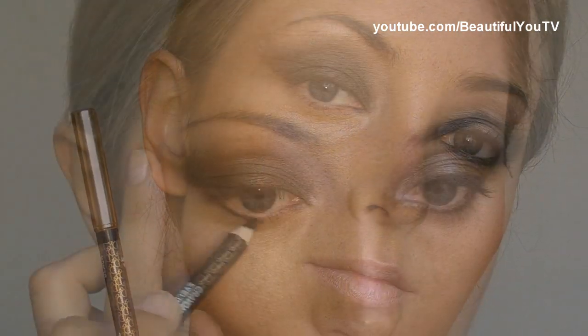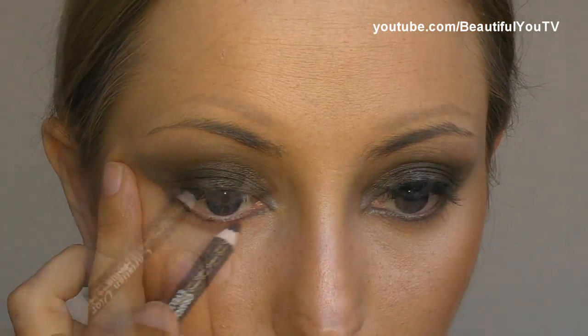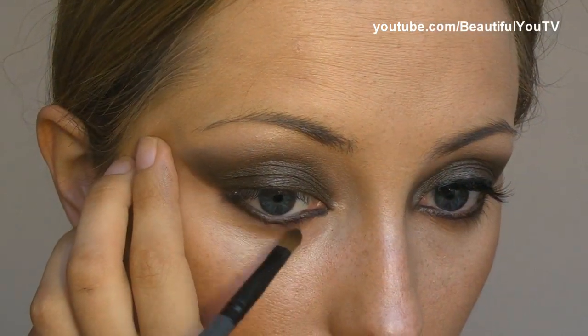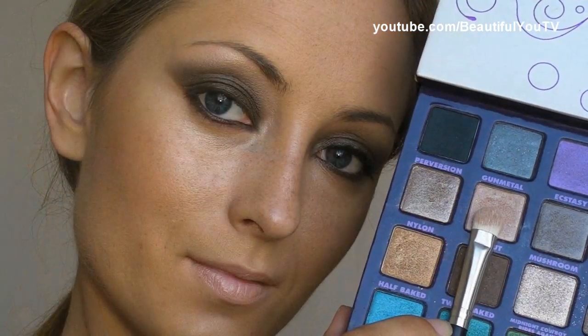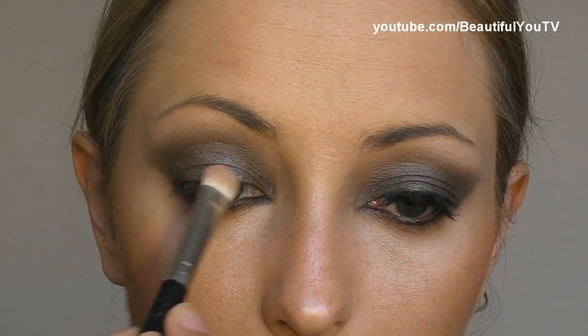Now it's time to use our eyeliner. I'm using the black one by Dior and I'm applying it to the lower lash line. In order to make the look more dramatic, I'm also applying the liner to the water line. And this is how it should look like so far. Now take a small brush — I'm using the 111 brush by Makeup Store — and apply Twice Baked eyeshadow on top of your eyeliner, so we'll have the same color that we have on the upper lid. Take the palette again and with the 239 brush by MAC, apply the Sell Out eyeshadow on top of the brown color. And this is how it should look like.